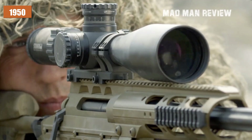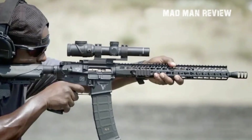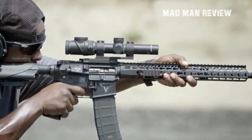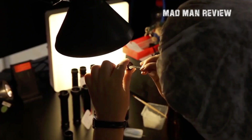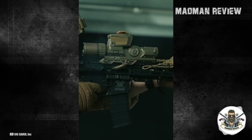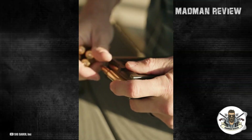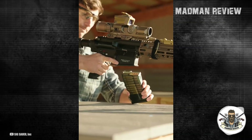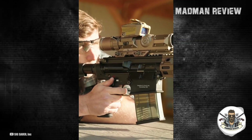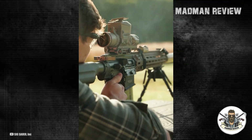But doesn't it require an exceptionally skilled marksman with thousands of hours of training to accurately hit targets at that distance? Nope — if they have a good optic. Since the 1950s, there has been significant advancement in firearms scope technology. Only recently, within the past decade, has optic manufacturing matured to a point where it's financially feasible to mass-produce large quantities of 8x-magnified scopes for each rifle.